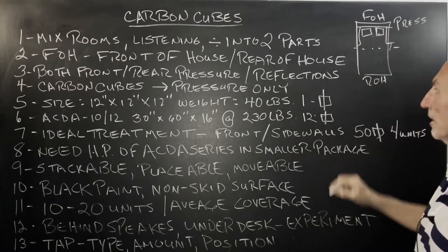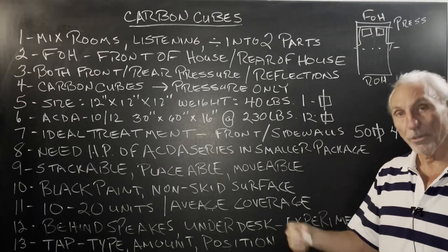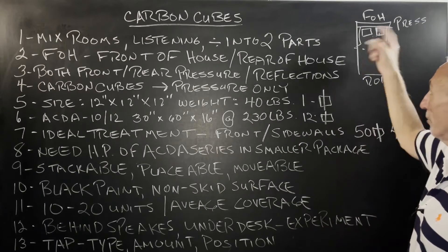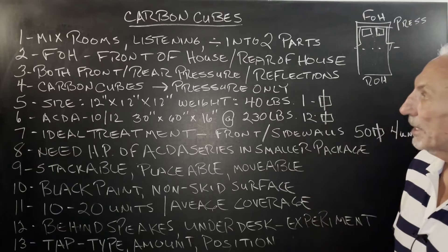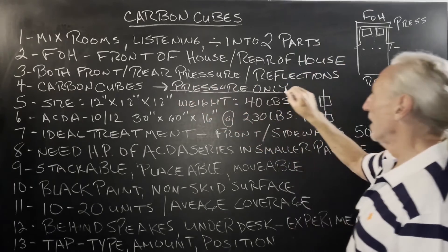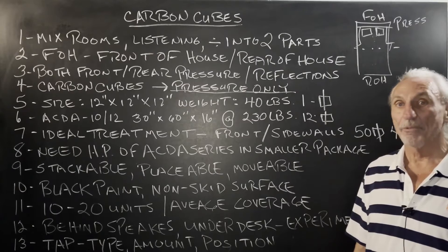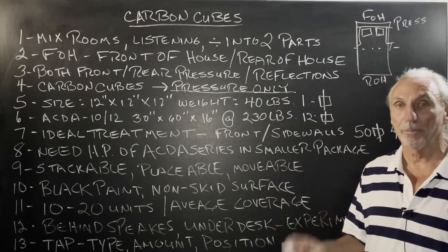We have the same amount of reflections, but wherever you have an energy-producing source in the room, you're going to have more pressure. That front wall we always talk about is the area of high pressure, and these sidewalls — area of high pressure. More pressure here than there is at the rear. So if we don't have the space or budget to treat the front wall and both sidewalls, we've got to resort to other tactics. The cubes are designed to manage pressure only — not designed for reflections because they don't have any foam technology on them.